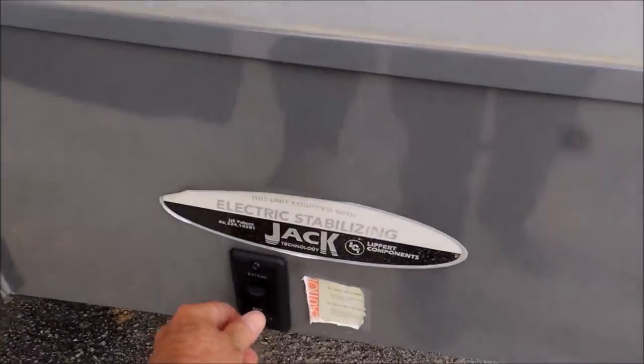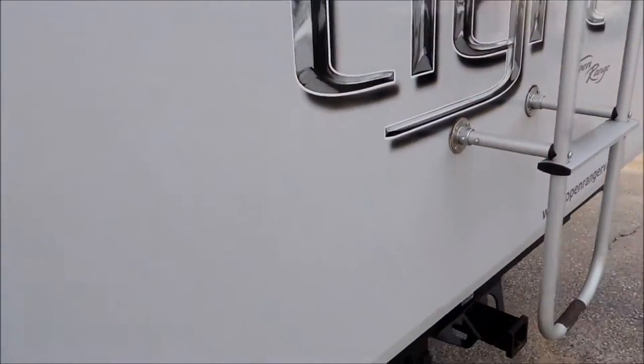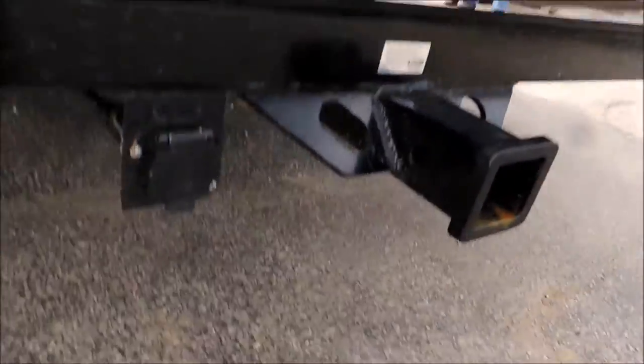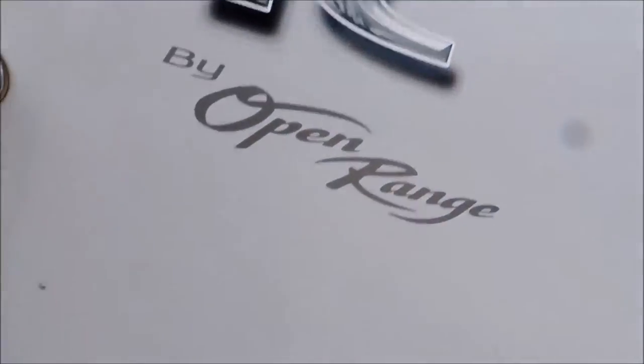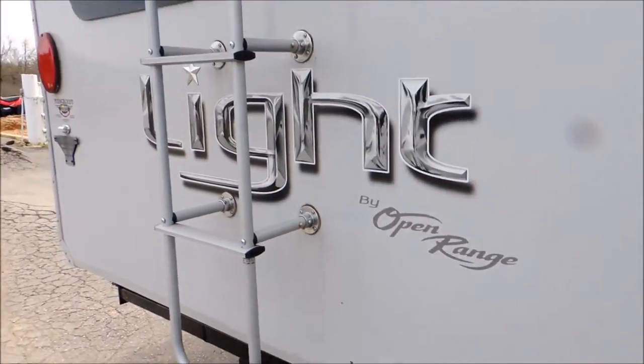Electric stabilizer jacks — they work. Notice the cable system, high and low on your slide outs, to keep it good and tight so there's no leaks. That is a big deal. Come around here, got a hitch system. Underneath this, you can pull your boat, pull your horse trailer, or your car trailer, lawnmower, ATV trailer.